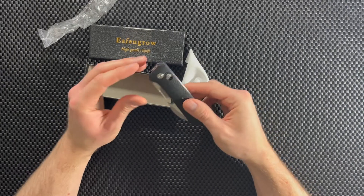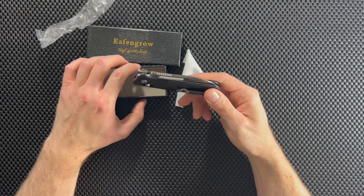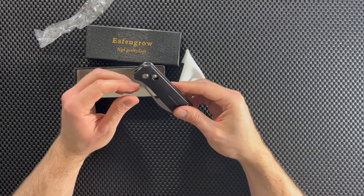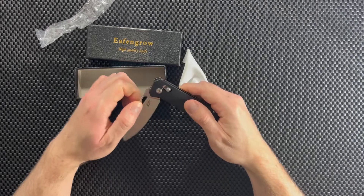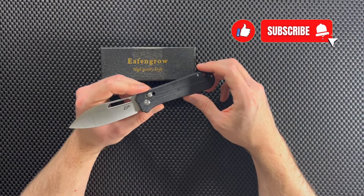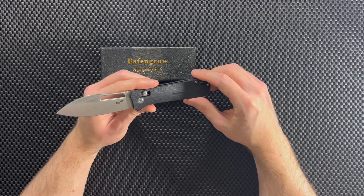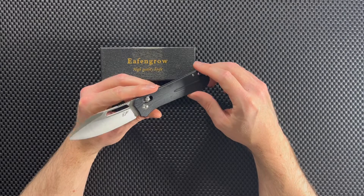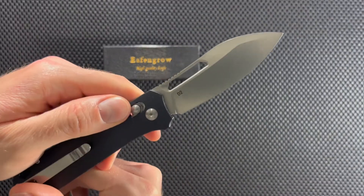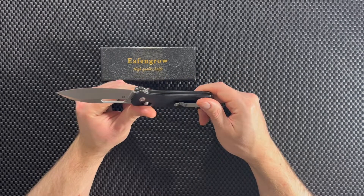All right guys, so right off the bat I am kind of impressed with this knife, especially considering that it's super affordable. Now before buying it, I did do some research on it. So let's go through the main features and I'll give you my thoughts. First of all, the steel. The steel that they use in this knife is D2. If you've watched any of my knife reviews, you know that I'm a big fan of D2 steel in affordable knives. Because D2 is just awesome — it's super strong, it holds an edge well, it takes a good edge.